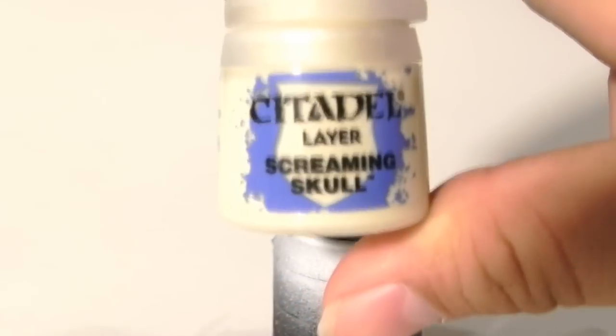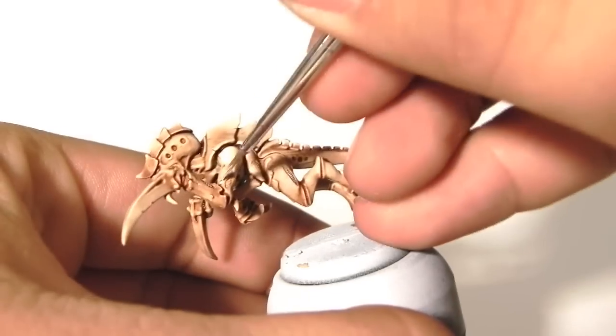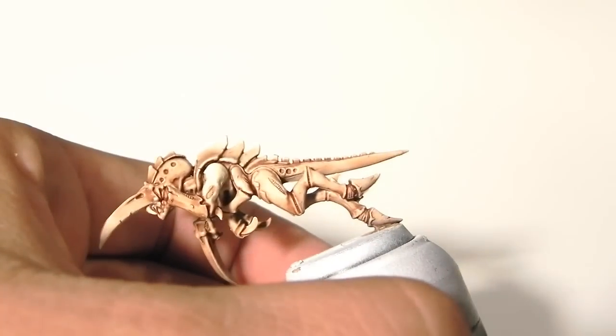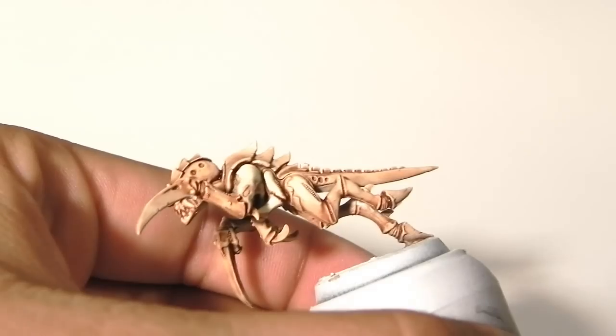Now that that's done, I'm going to start layering Screaming Skull all over the skin area. If you want to go for less quality, you could leave it like that or you could dry brush this color into the skin as a highlight.